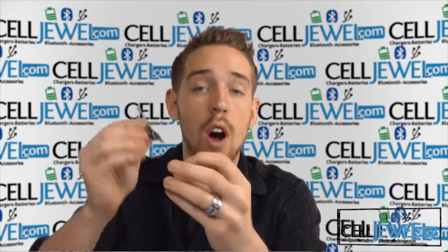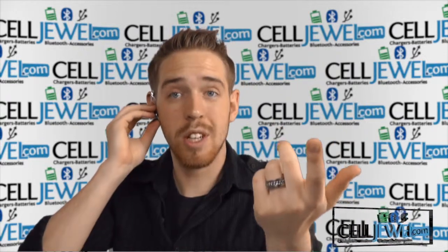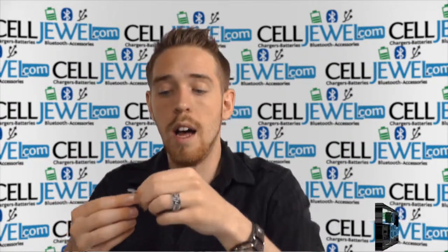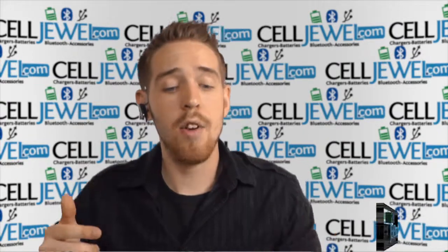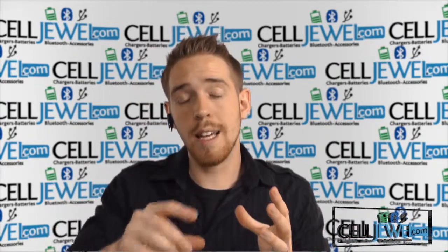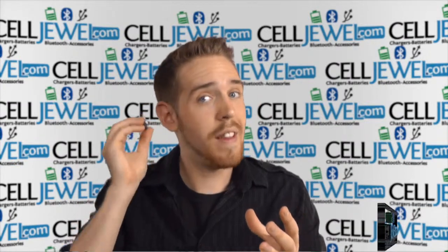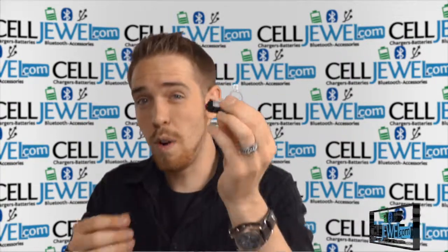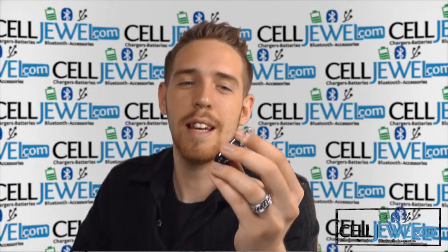When you turn it on and hold it up to your ear, it's going to give you step-by-step instructions on how to pair it to your phone. All you have to do is listen and it'll tell you to go into your phone's settings, go to the Bluetooth settings, turn Bluetooth on, search for the device, find this one, and connect to it. If it asks you for a code, it'll tell you the code as well. So you just have to listen to the instructions it gives you, which is always really handy.